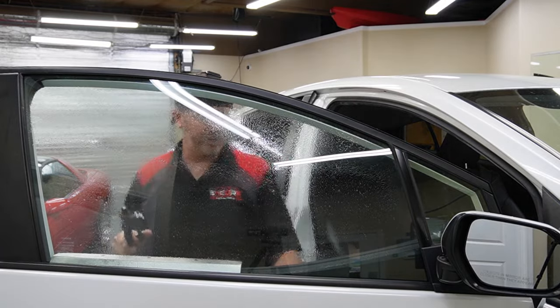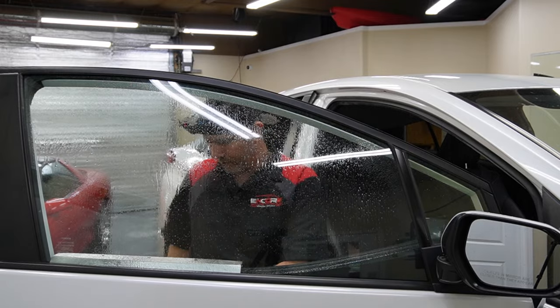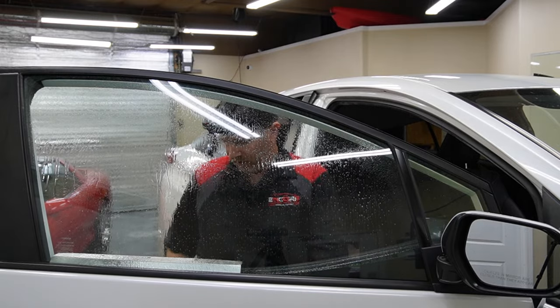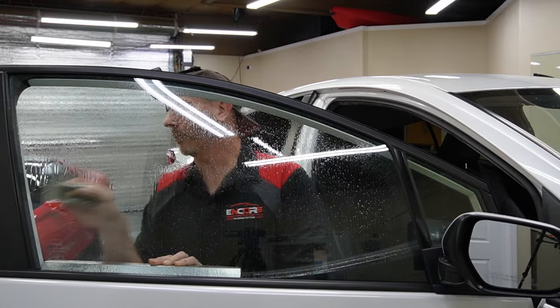Let's get a mist on here, roll it down, get a mist on the top, roll it back up. Now let's go ahead and razor blade this window. Because this car does have a few years on it, I am going to go ahead and razor blade these.